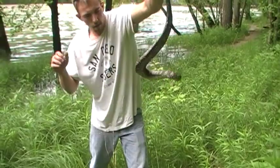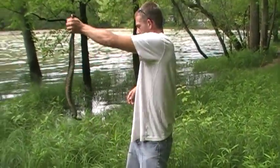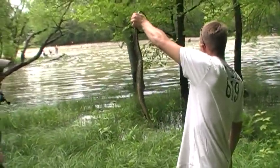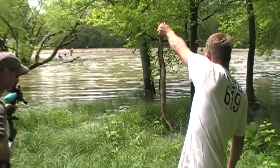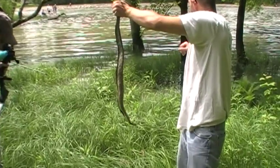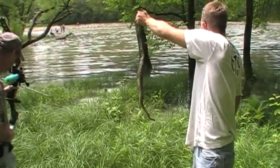A lot of times you'll see them sitting on overhanging branches on the edge of lakes and ponds. Andy! There's about ten of them over here. You can keep them, buddy. What is it? Just a water snake.